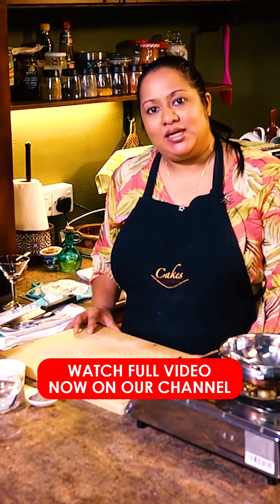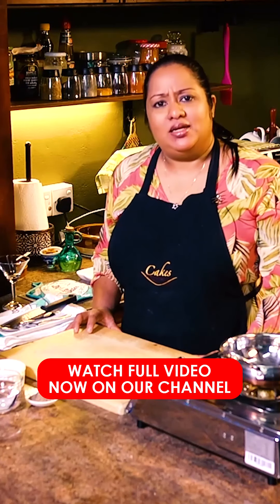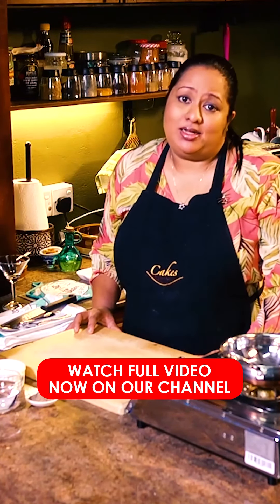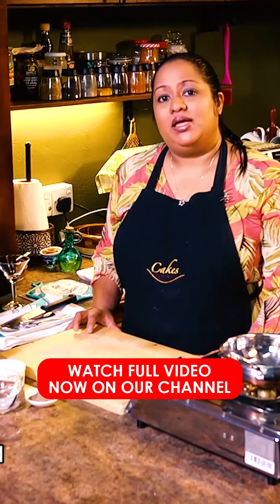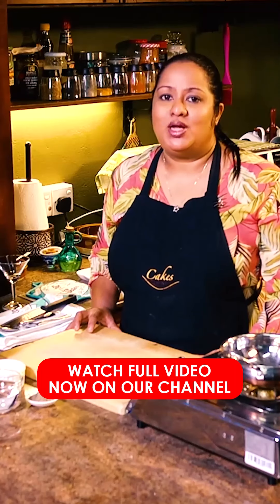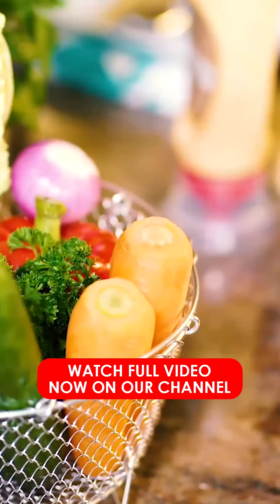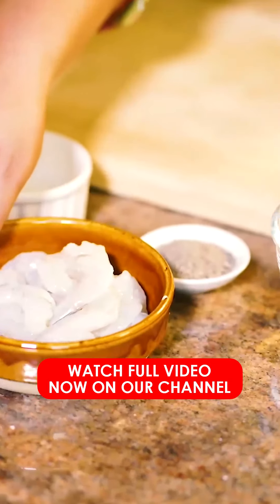This program is called Prawn Cocktail. If you have any guests, we will start with this one. This is a good idea. If you want to make this one, I will start with this one.